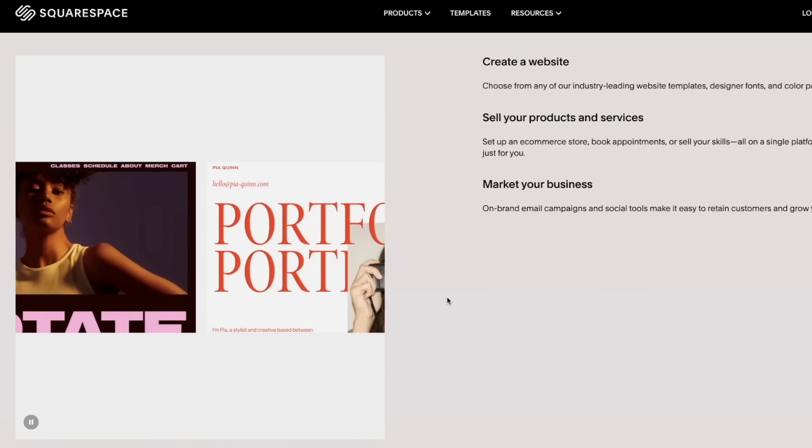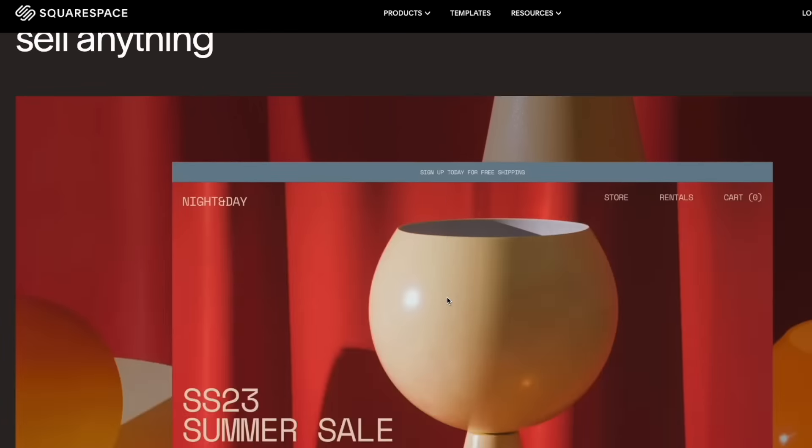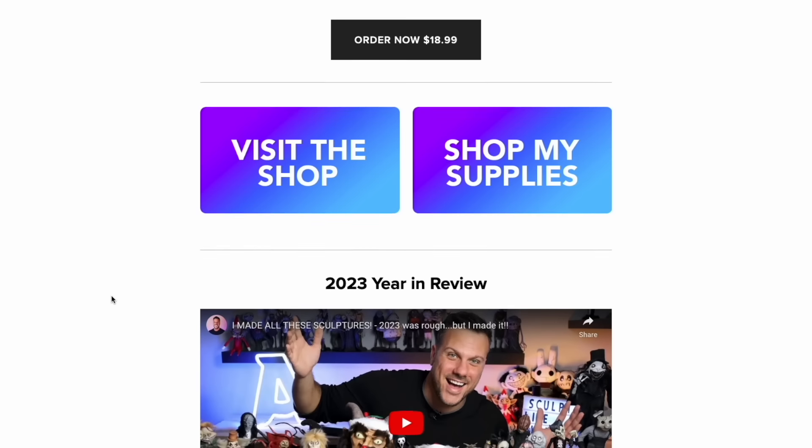We're going to take a quick break from today's video to talk about our sponsor, Squarespace. Whether you're a big business, a small business, a freelance designer, or a sculptor like me, Squarespace has everything you need to showcase your brand, sell your products, and more. I've been using Squarespace for over five years now — even before they started sponsoring me — and I could not be happier with my experience. Their products are so streamlined and easy to use that managing my website, aceofclay.com, is truly a breeze.